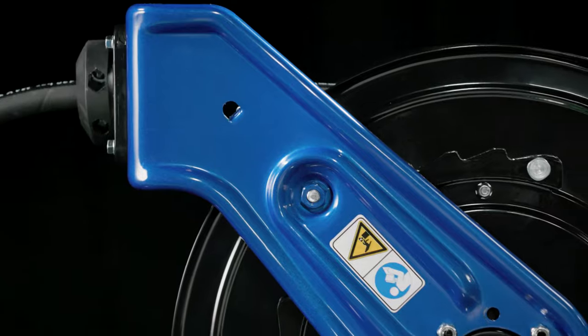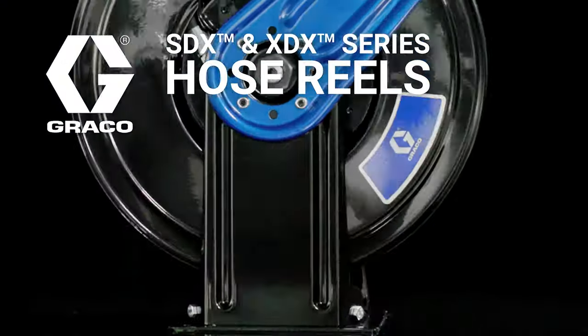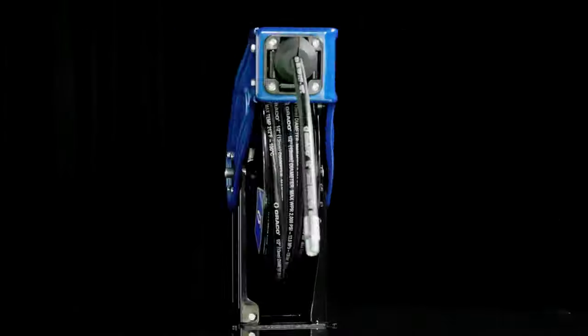Your hose reel better work every time, thousands of times, no matter the situation. Introducing the flagship SDX Series and heavy-duty XDX Series Hose Reels from Graco.